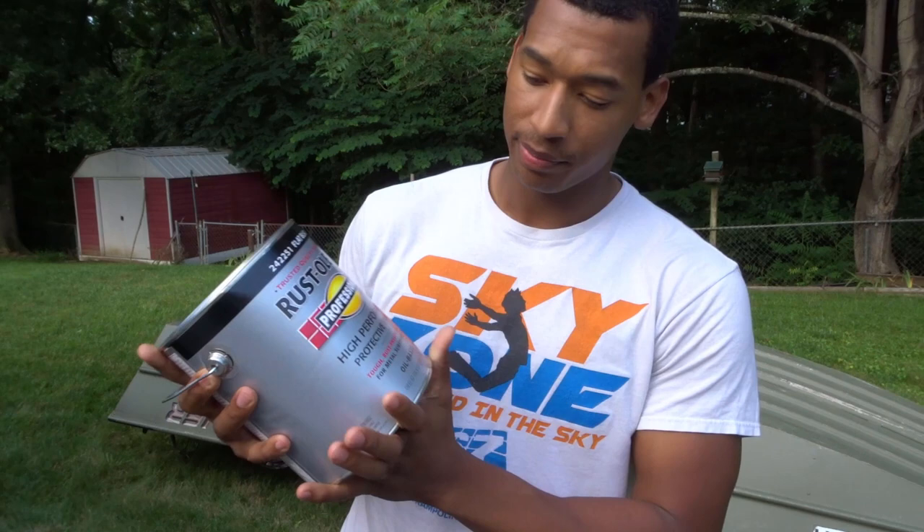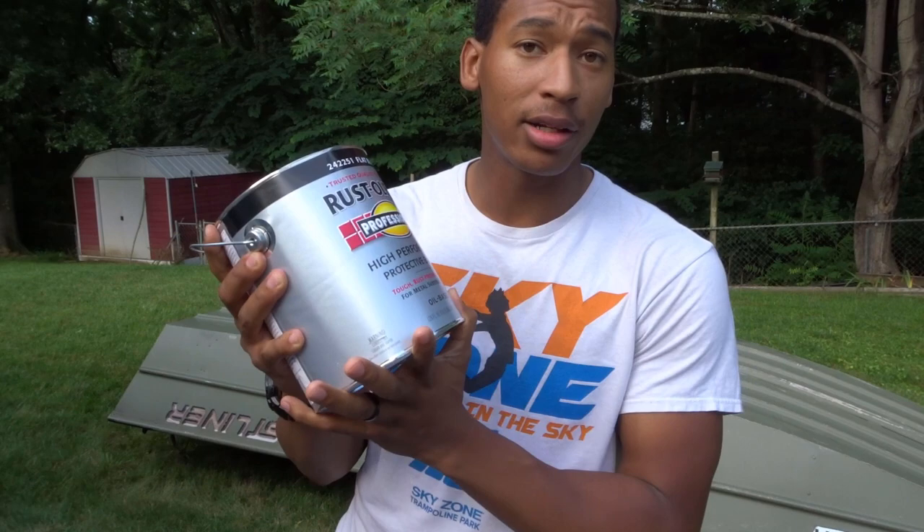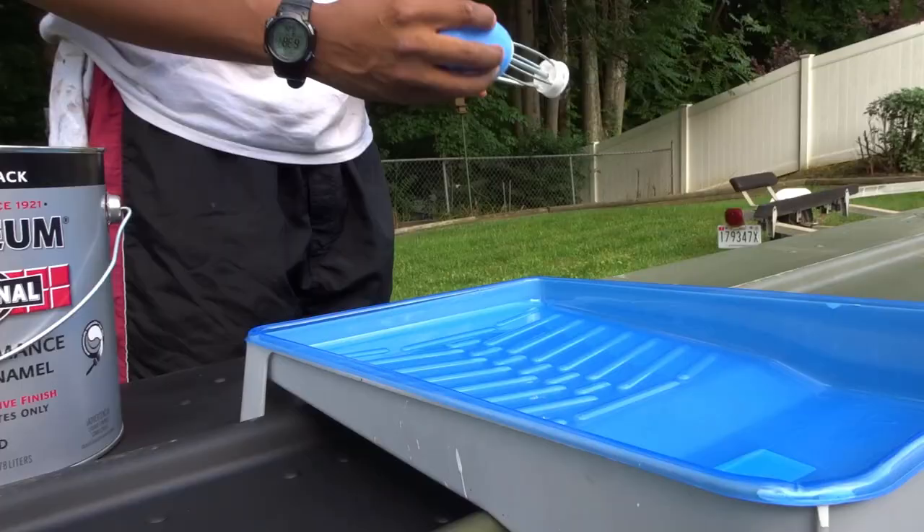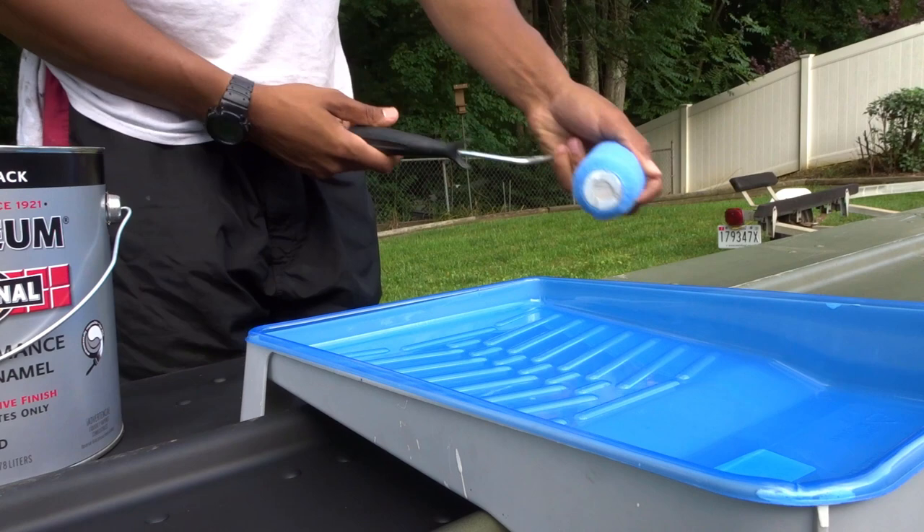What I'm going to be using today is a Rust-Oleum Flat Black High Performance Protective Enamel. I got mine at Lowe's. This right here was $38 for this gallon, and of course rollers and roller. With that being said, let's get to it.